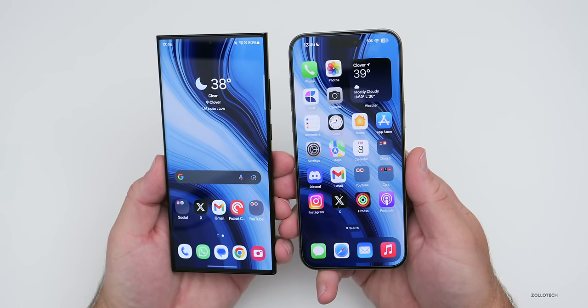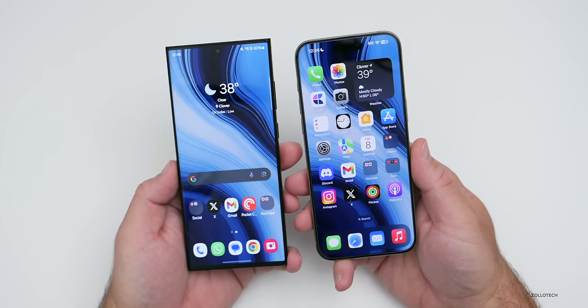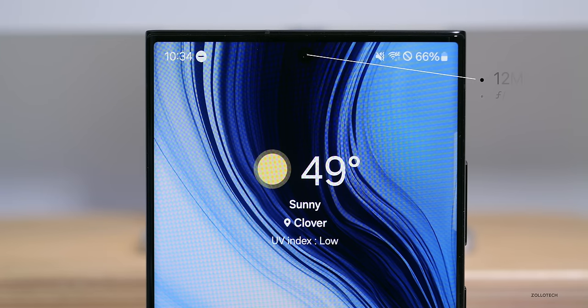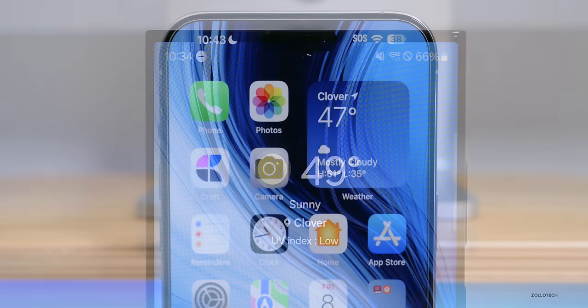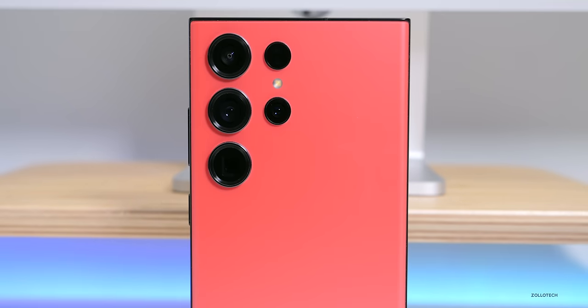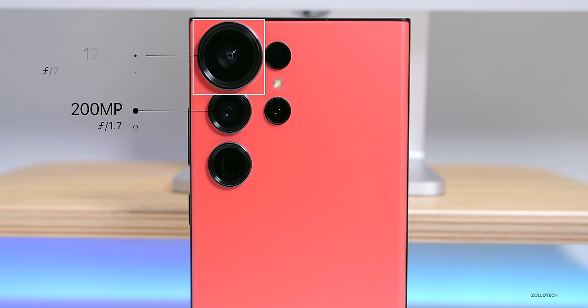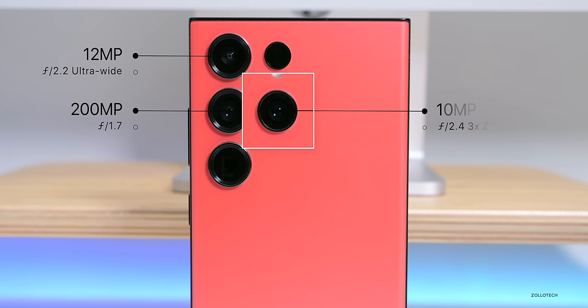Before we look at speed, let's talk about cameras, as that's a big reason people pick one phone over the other. The S23 Ultra has a 12MP front camera at f/2.2 capable of 4K 60 video. The 15 Pro Max also has a 12MP front camera at f/1.9, also 4K 60, but you can record in ProRes as well. On the rear, the S23 Ultra has a 200MP f/1.7 main camera, a 12MP f/2.2 ultrawide, a 10MP f/2.4 telephoto at 3x optical zoom, and a 10MP telephoto at 10x optical zoom.